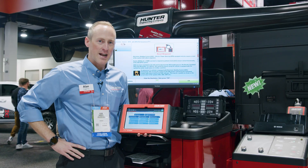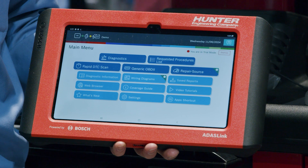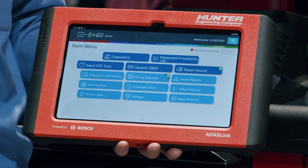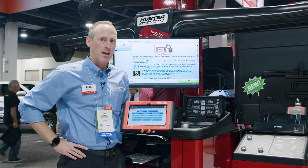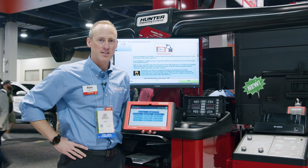Our alignment machine will inform you right at the beginning of the alignment that that reset is required, and I've got my ADAS Link turned on, integrated, and ready to go. As a next step, I'll go ahead and perform that mechanical alignment, and then show you how the reset is done here on the tool.